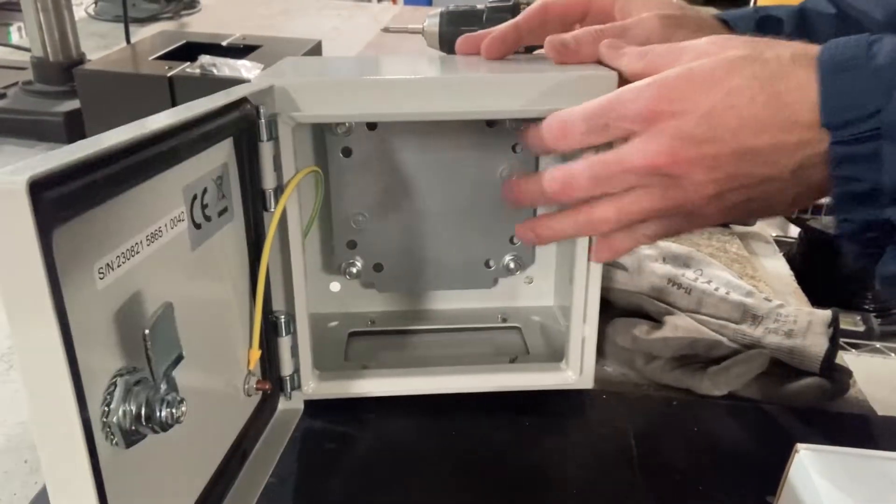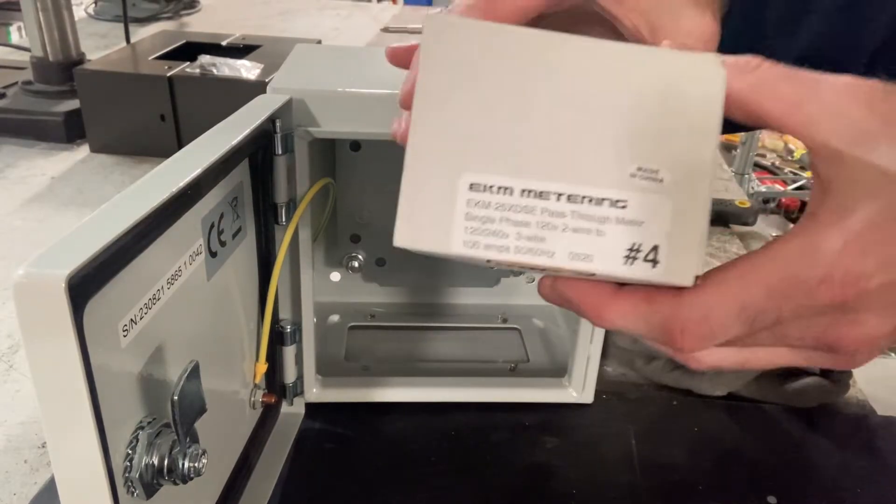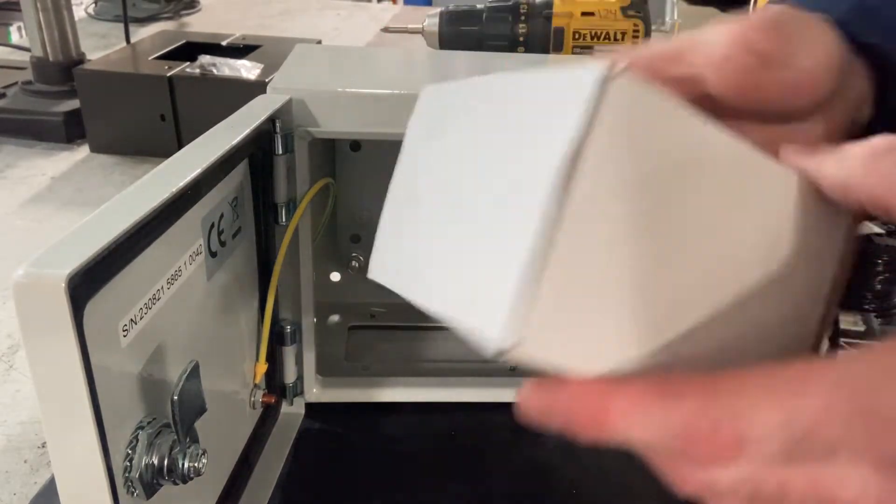I first need to drill some holes to accept the cable that's going to come into the box. Here's the actual submeter — it's dual voltage energy.